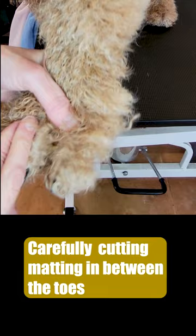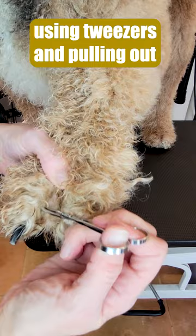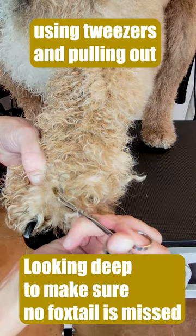So what I'm doing is using my curved safety scissors and carefully cutting away any matting. Once that matting is gone, we can look deeper in between the toes and tweeze out any foxtails stuck in the skin. We also have to make sure to be very thorough because these foxtails can be embedded very deeply.